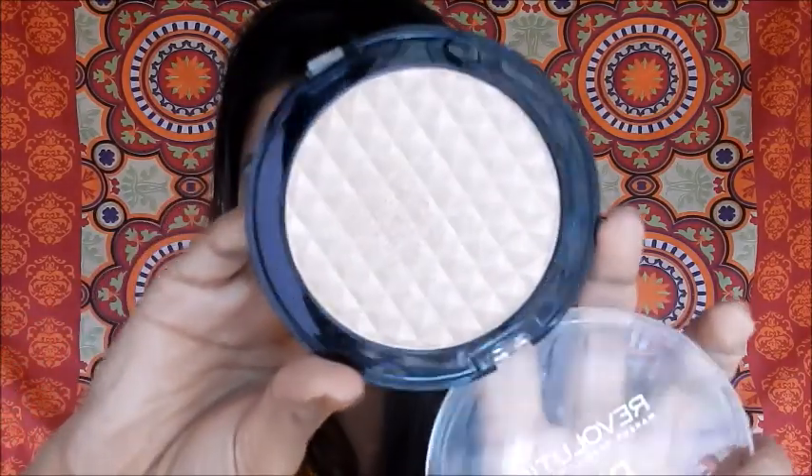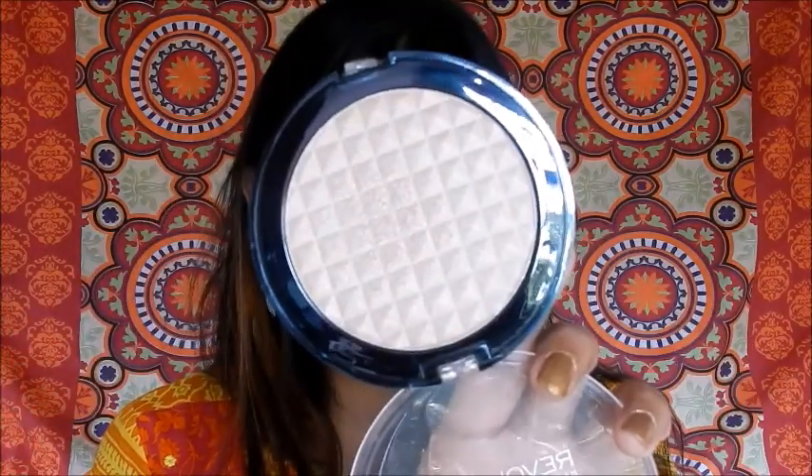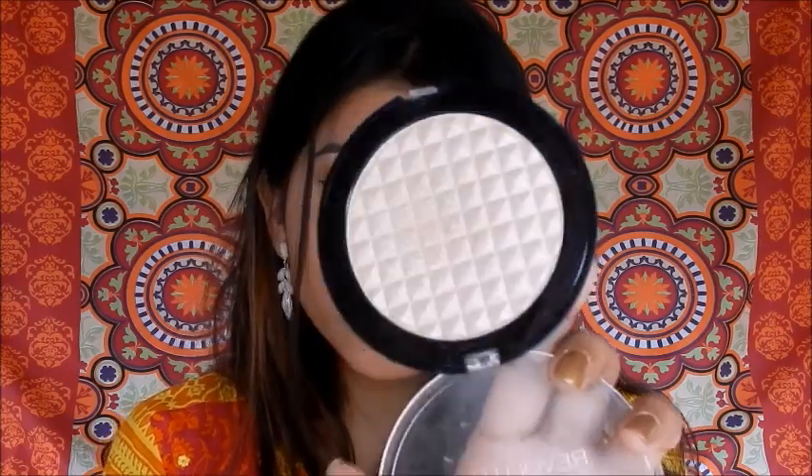This one comes with a good sleek packaging, but it is really very big. The packaging is transparent and you can actually see the product from outside. It's normal plastic packaging — nothing special — but the lid is quite sturdy. I'll show you how it opens and closes.